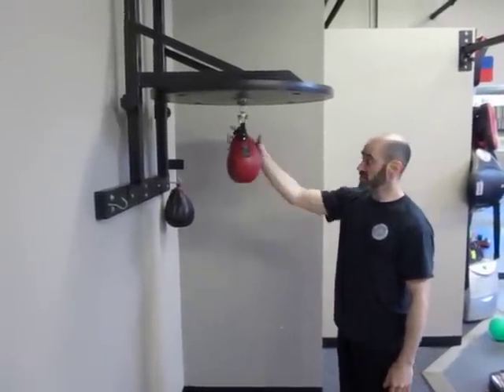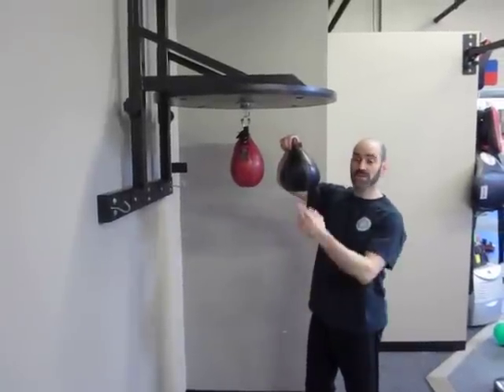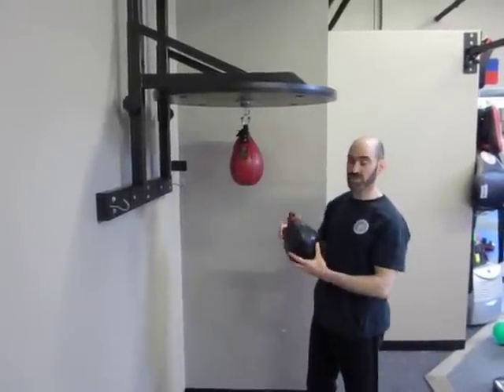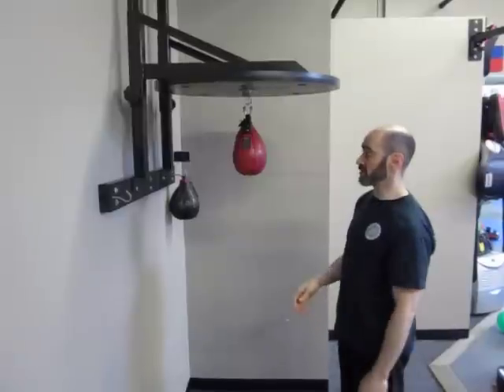First, on your speed bag there are different sizes of bags that you can choose. The thicker the bag, the slower it's going to be. So when you first start out you might want to try getting a thicker, bigger bag, and then move to some of the smaller bags as you get better at working the speed bag.